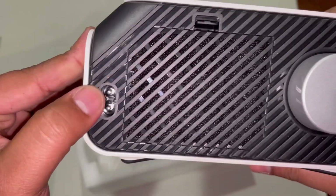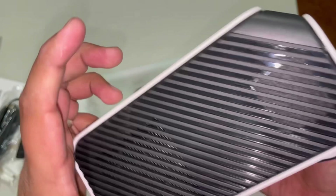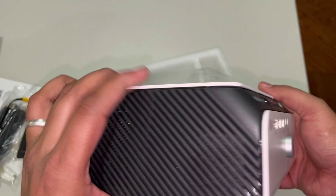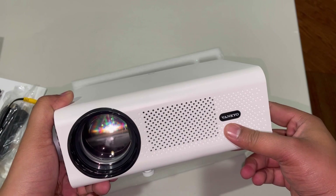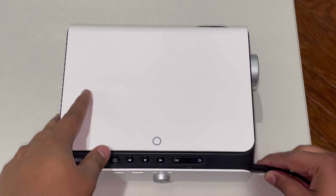Here you have the power port, and this panel slides off. Here you have the filter to clean out all the dust and keep it clean inside. And this right here is the speaker — and since it has surround audio, there are probably speakers on the sides as well. Let's go ahead and power it on and see all the features and functions we have on this Vankyo 1080p projector.